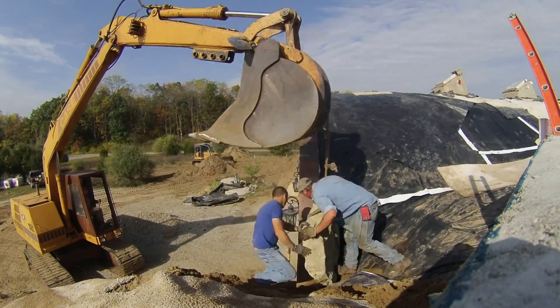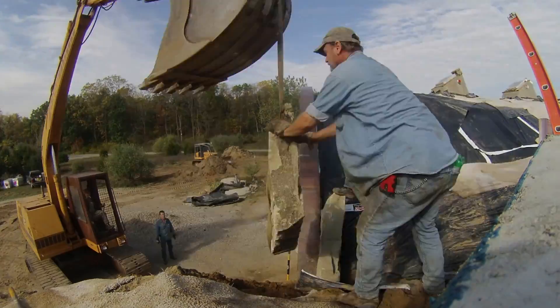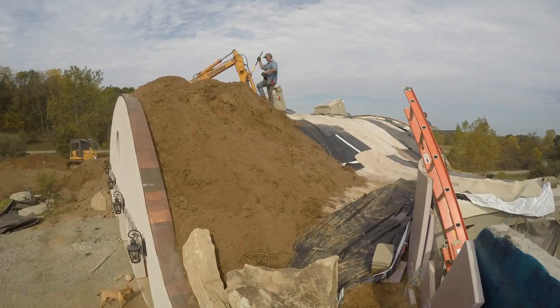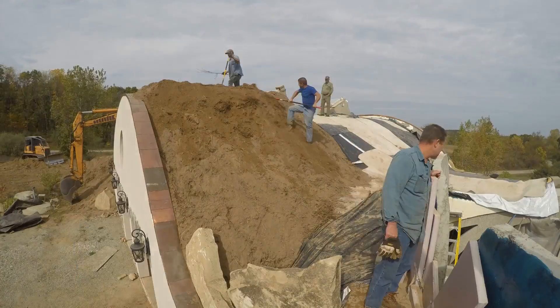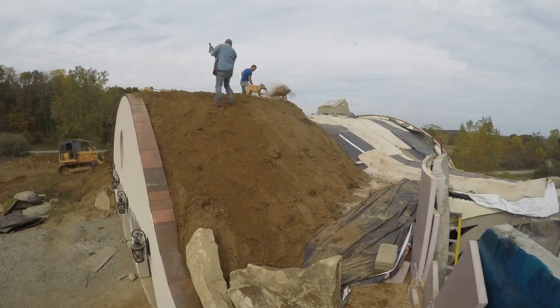In this episode we finally finished burying the outer ends of the house. We started by positioning some carefully chosen rocks up here to keep the earth where we wanted it. The Roe brothers' excavation arm can only reach so far over the roof, so we just used shovels and pulled it down the rest of the way.